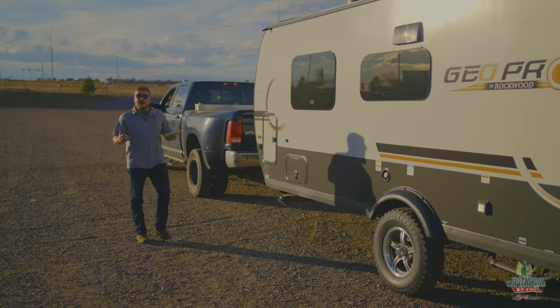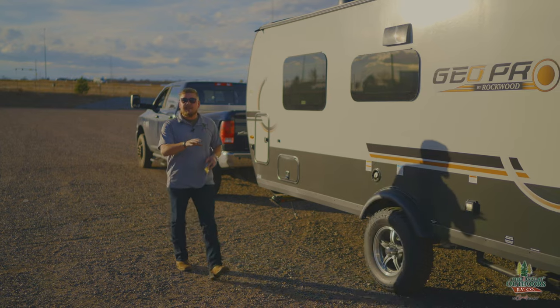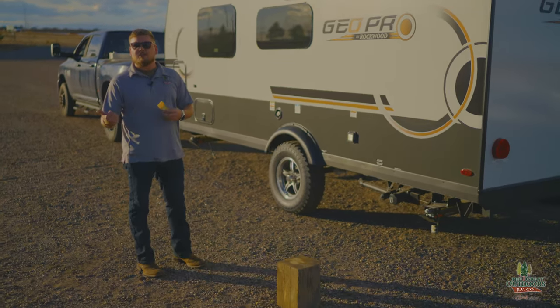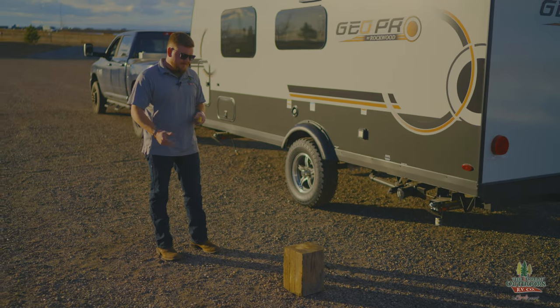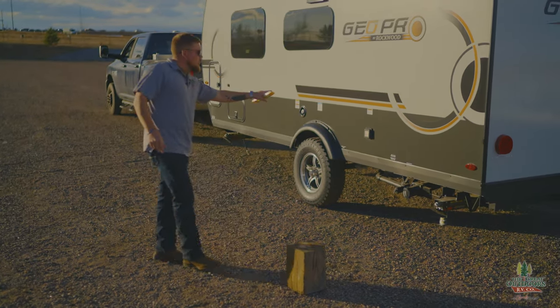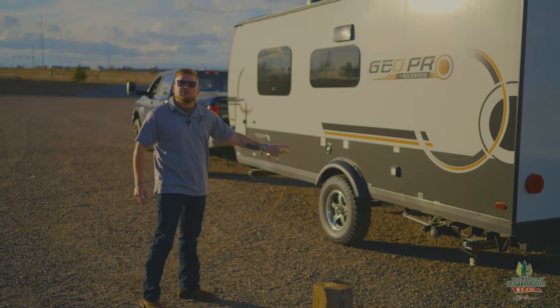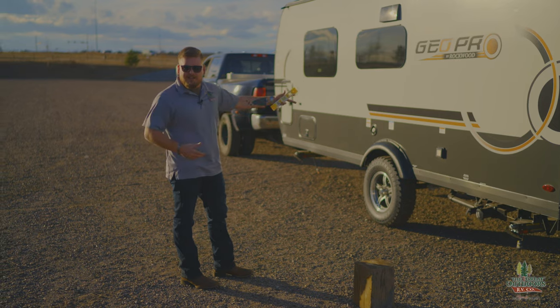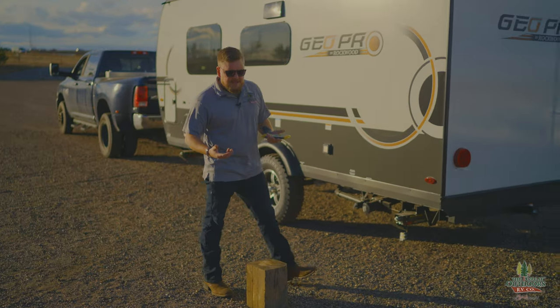We're up here on our upper lot — today we're going to pretend this is your campsite. When I was backing in, I was thinking about where the power station and sewer hookups are. On this camper, the power hookups are in the back and so are the sewer hookups, so this looks like a pretty decent spot to set everything up.